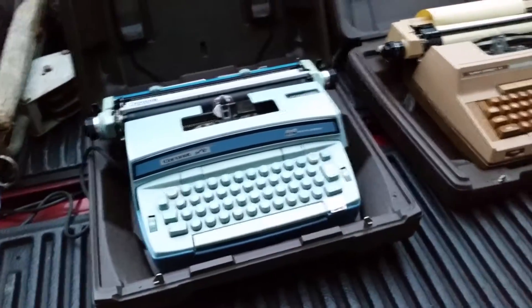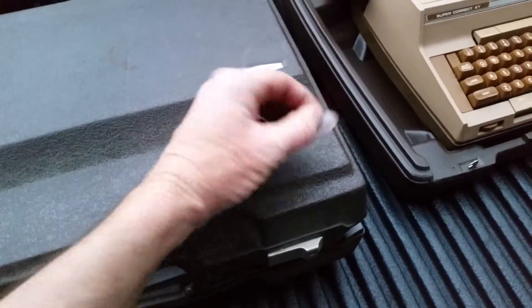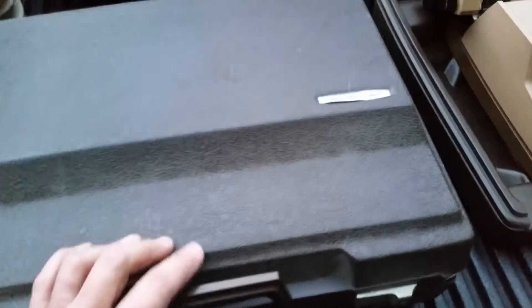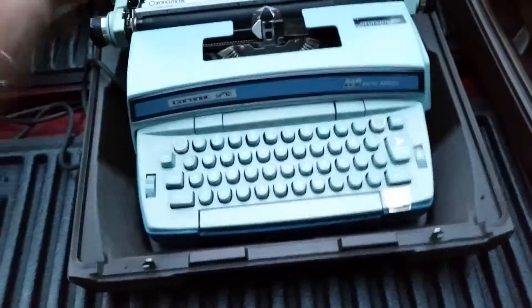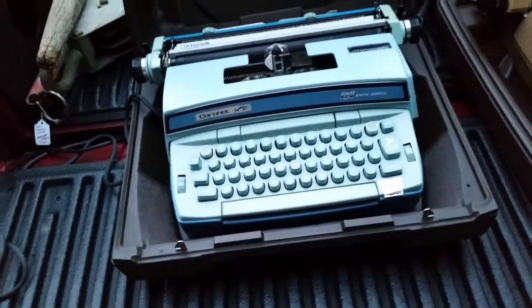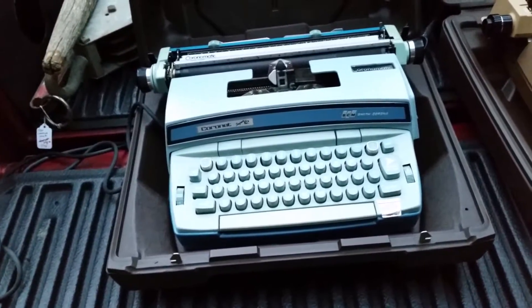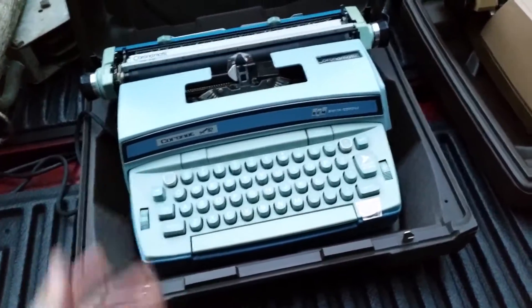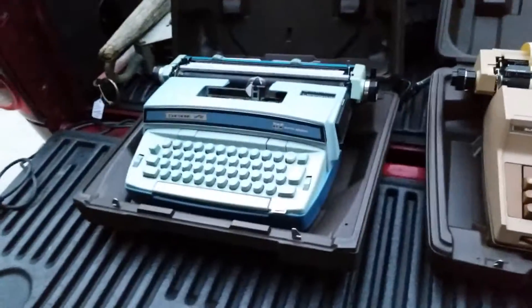I paid $8 a piece for both of these. This one's in the case. I think the person before me may have paid $3 — I paid $8. It's a plastic box with a handle and everything. I'm researching these; they're selling for about $40 to $50 sold on eBay, with about $25 to $30 shipping. So they're kind of heavy. That might be where this one's going to go.